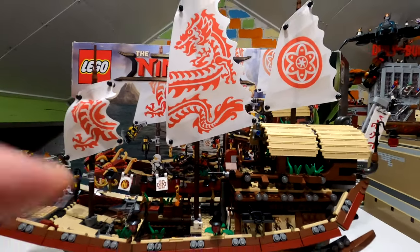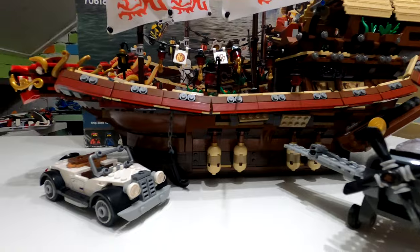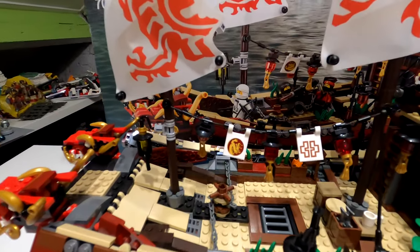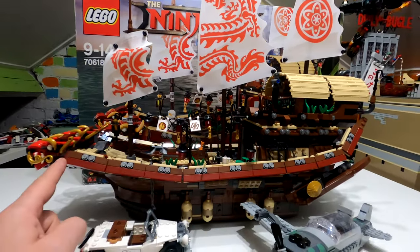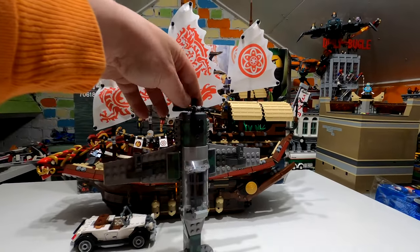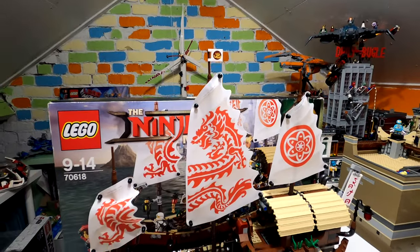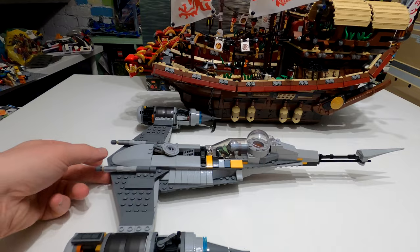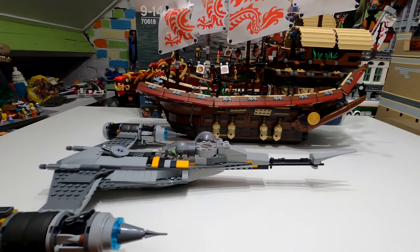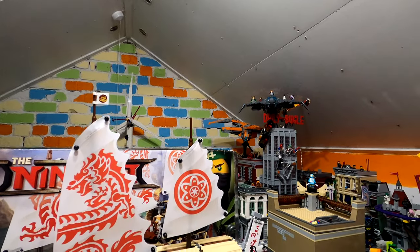For size comparisons, I'll grab a couple of things to show just how big this actually is. First comparison: the Indiana Jones set. Look how small that car is against the side of this boat. The boat is obviously oversized but it fits the whole team and is great for minifigure-scale photos. Even a large wingspan plane looks absolutely tiny going up against this boat.